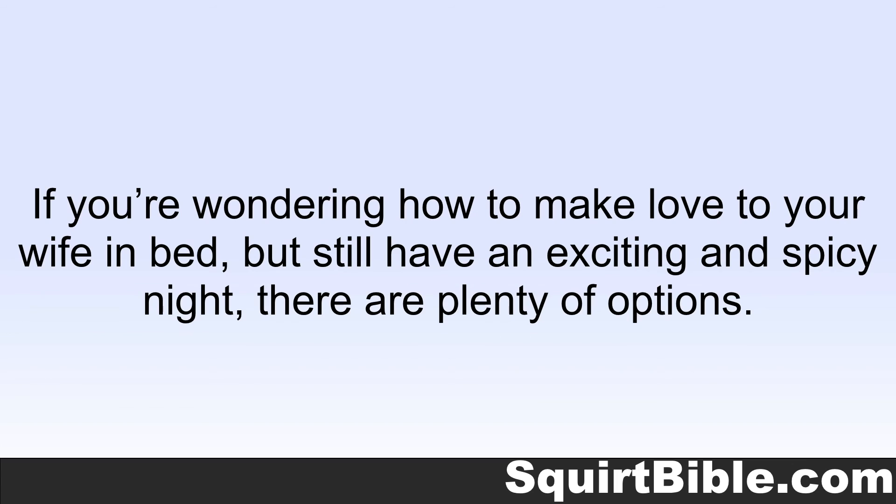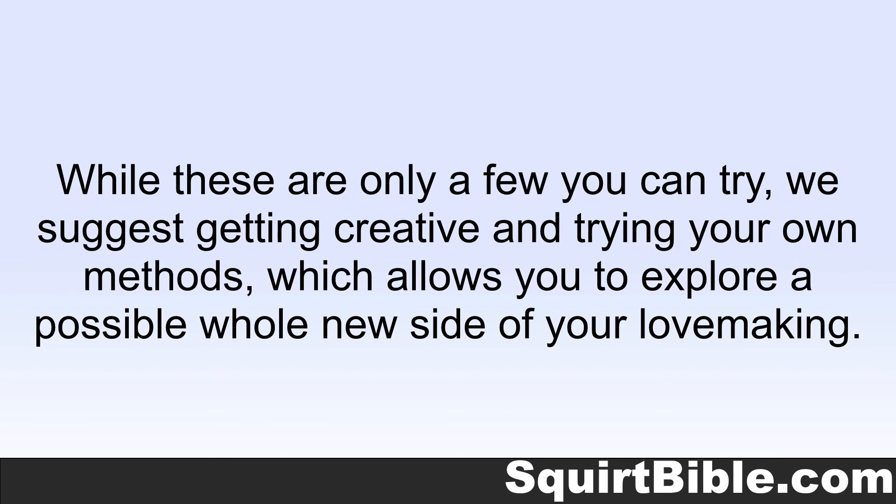If you're wondering how to make love to your wife in bed but still have an exciting and spicy night, there are plenty of options. While these are only a few you can try, we suggest getting creative and trying your own methods, which allows you to explore a possible whole new side of your lovemaking.